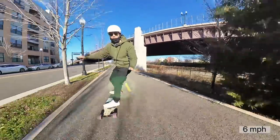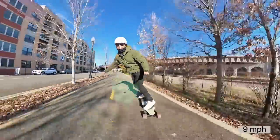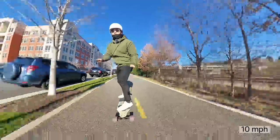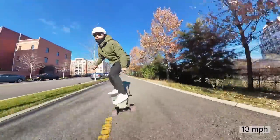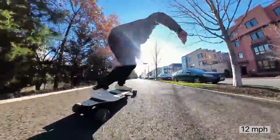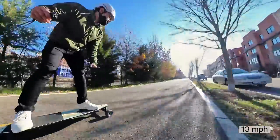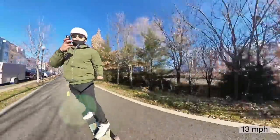This is speed mode one. It's pretty slow — I wasn't expecting much — but it's carvalicious though. Speed mode two — that's a little better. You can see the super flex doing its thing in those carves. Let's kick it up to three.